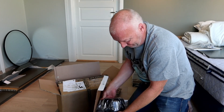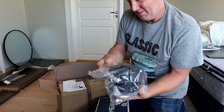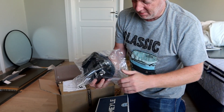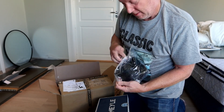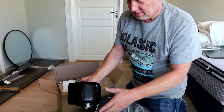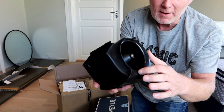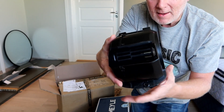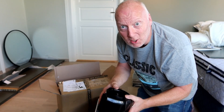So, here it is — this is the blower for the car. And I know I have a big job ahead of me.